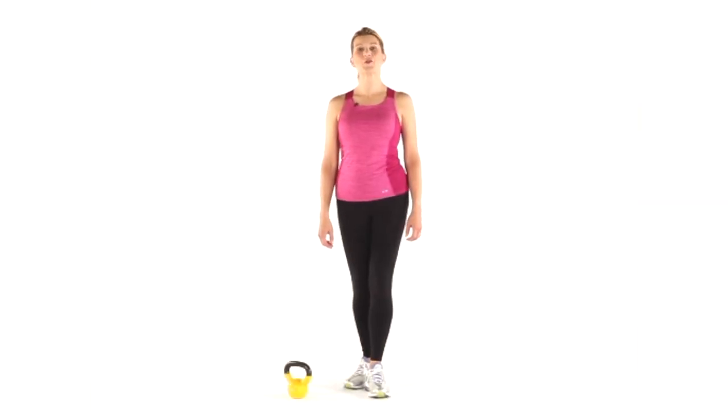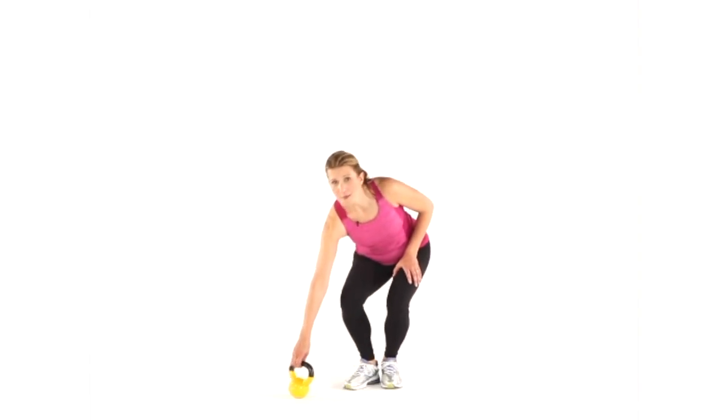Hi, I'm Michelle Stanton for Harvard Health Publications. Today we're going to talk about our special report, Advanced Strength and Power Training. In the kettlebell workout, the basic swing is a key exercise.